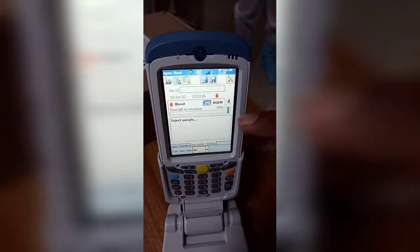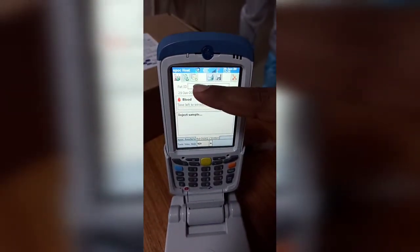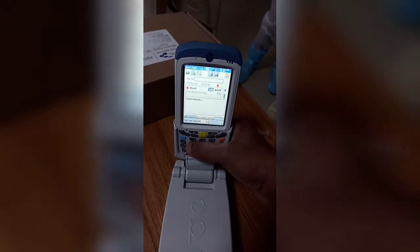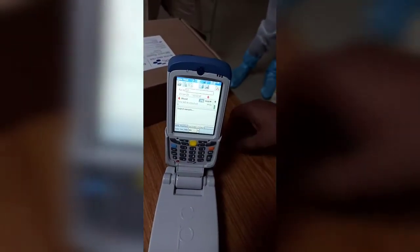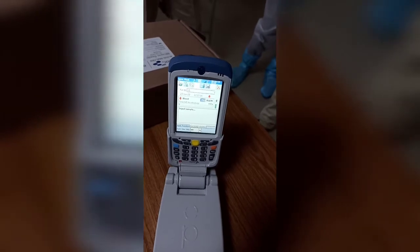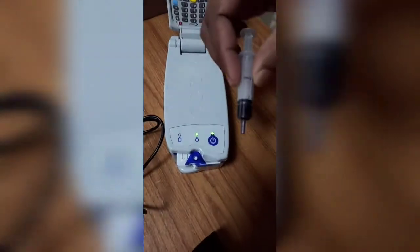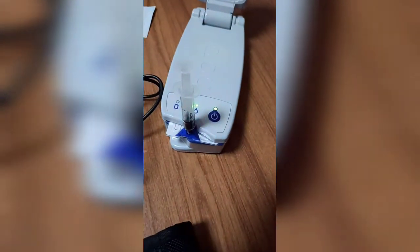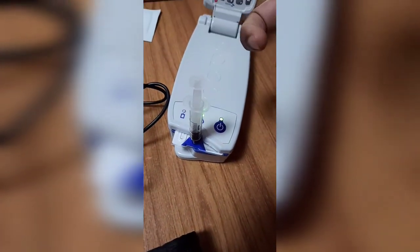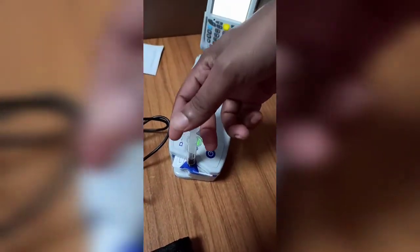Now you can see the 'Inject Sample' prompt after the 180 seconds. You can enter the patient ID — let it be 12. Hold the syringe, keep it in position and rotate so it stands correctly. Push the syringe and when a beep sound comes, stop injecting.